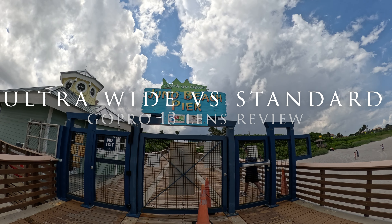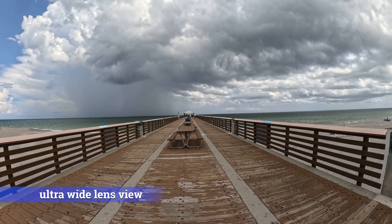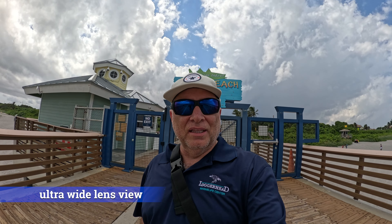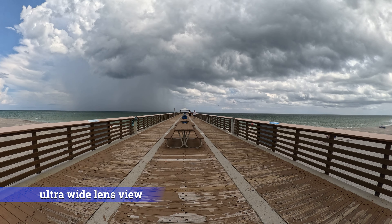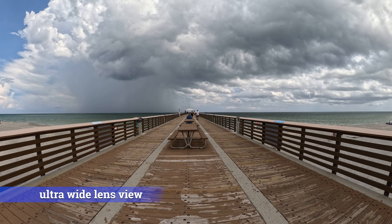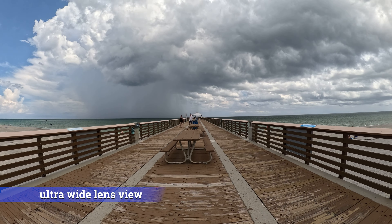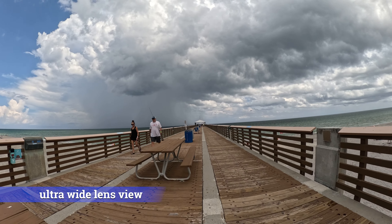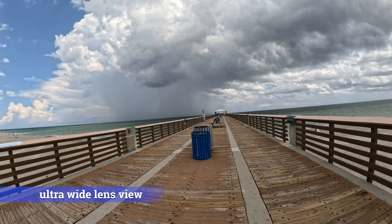Here today at the Juno Beach Pier, we're going to walk out to the end of the pier using the ultra-wide mod lens on the brand new GoPro 13. We'll walk out with the ultra-wide lens, then come back and do a side-by-side comparison with the regular standard lens. We'll just take a tour of the pier on this overcast, windy, slightly rainy day.